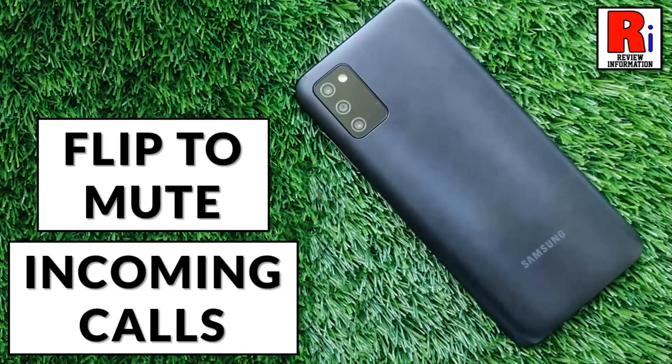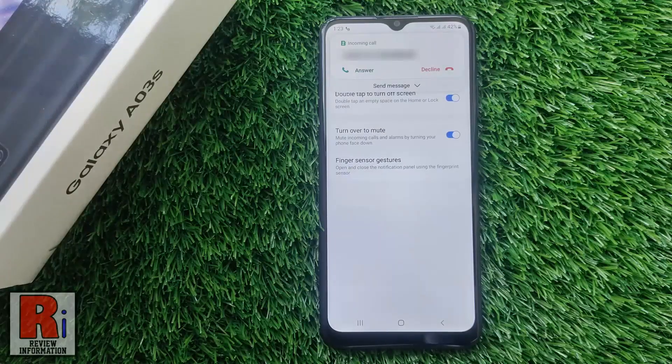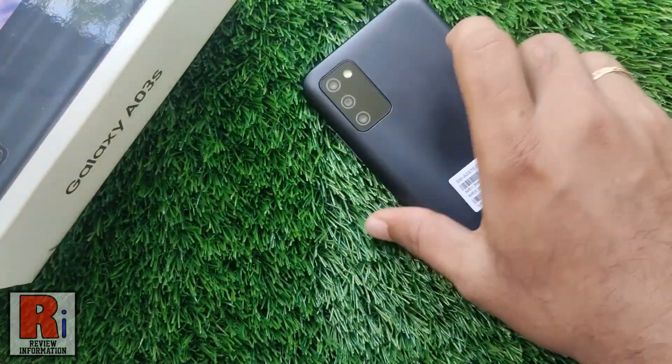Hello viewers and welcome to review information. In this video I will show you how to enable the turn over to mute feature on Samsung Galaxy phones. By enabling this feature, you can mute incoming calls or alarms by turning your phone face down.